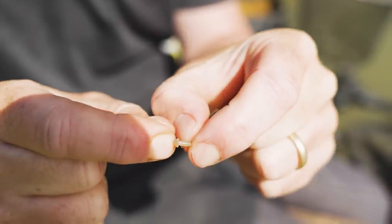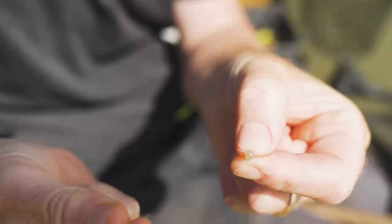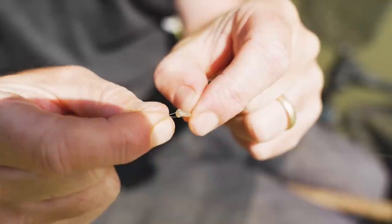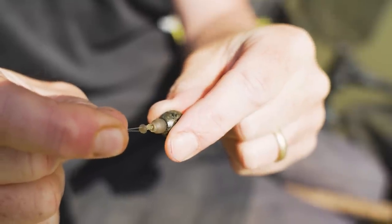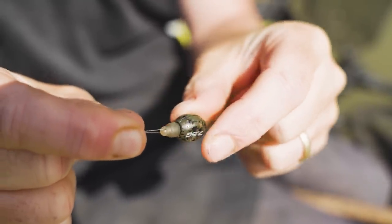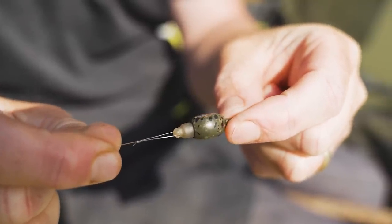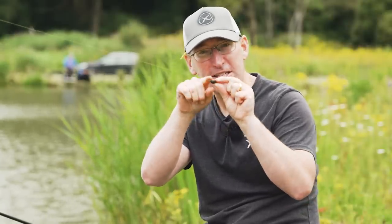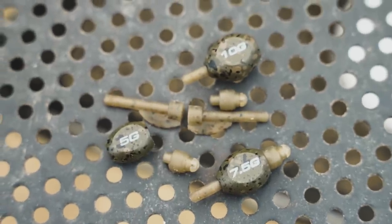It's free running up and down the line, semi-fixed by the bead so we can add and subtract hook lengths at this end nice and easily. You've got that little bit of resistance to help set the hook. The inline helps promote self-hooking as well, rather than like an arlesey bomb - it's direct to the fish so you are promoting self-hooking. It'll just sit there nice, and you've got a slightly flattened profile so it won't roll. Absolutely ideal.